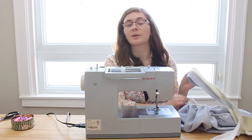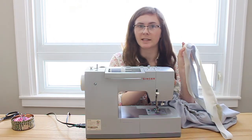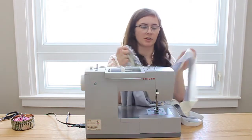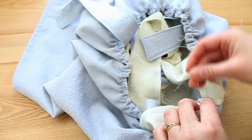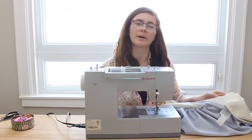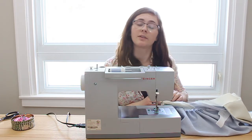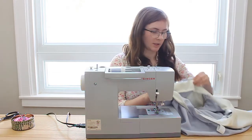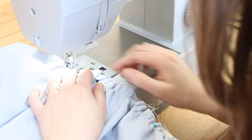Now we're going to attach the waistband to the skirt. Take the back seam of the waistband on the lining part and match it up with the back seam of the skirt. Lay them flat together so they're flush along the top and pin them in place. Pin all the way around so the gathering of the skirt matches up with the length of the waistband. Pin the lining section of the waistband to the inside of the skirt, then do one straight stitch all the way around.